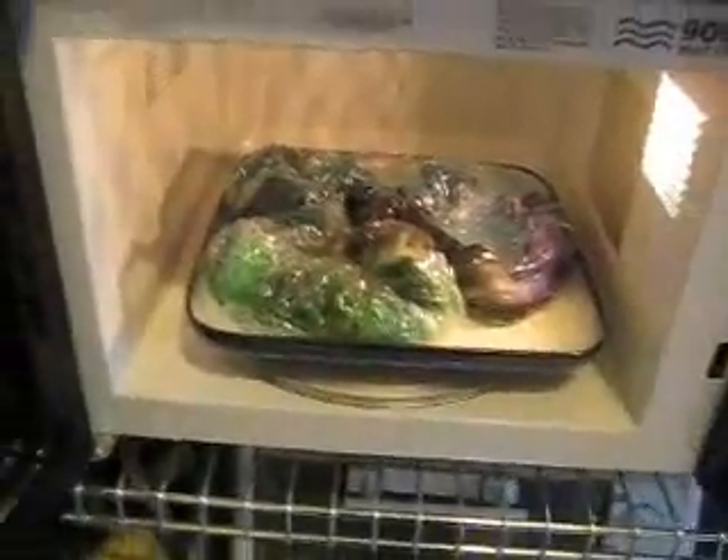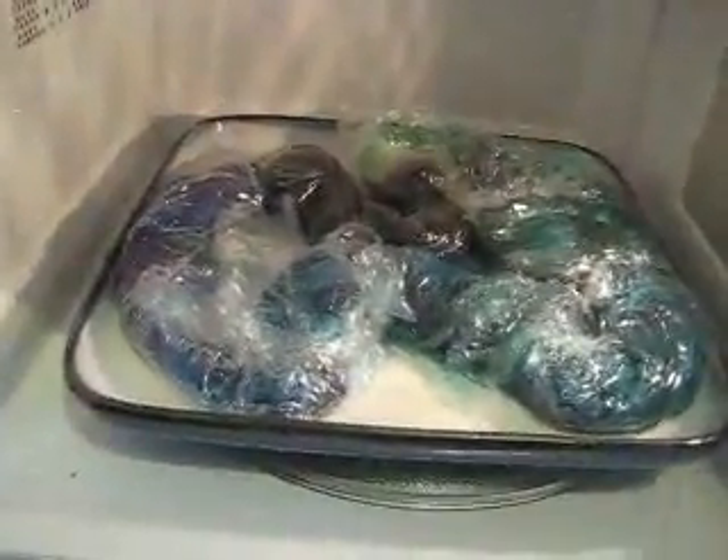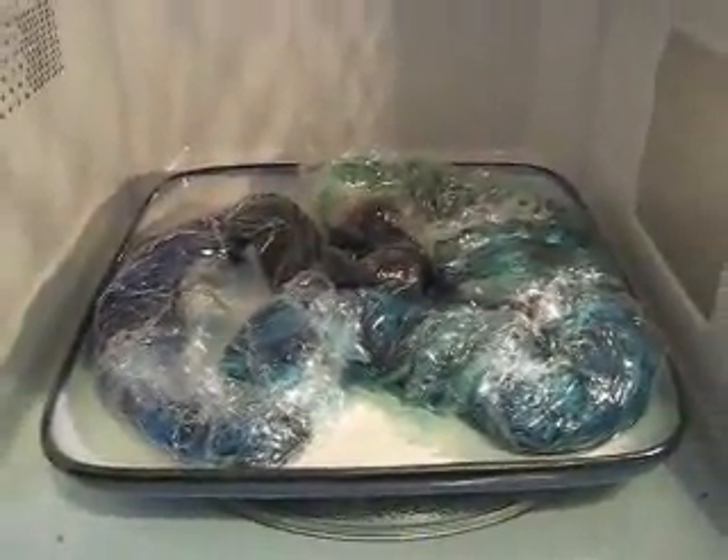Now to the microwave. You don't want to burn or scorch your yarn, so I microwave in two-minute stints. I will let it cook for two minutes and then we'll stop and see where it is. You want to get it so that the yarn is steaming. Once the yarn starts steaming, I then let it sit and cool off for a bit before repeating the process. I finished four minutes and while the yarn is not hissing and steaming, it is hot to touch. So I'm going to let it cool down until I can handle it comfortably, and then I'm going to repeat this process one more time.